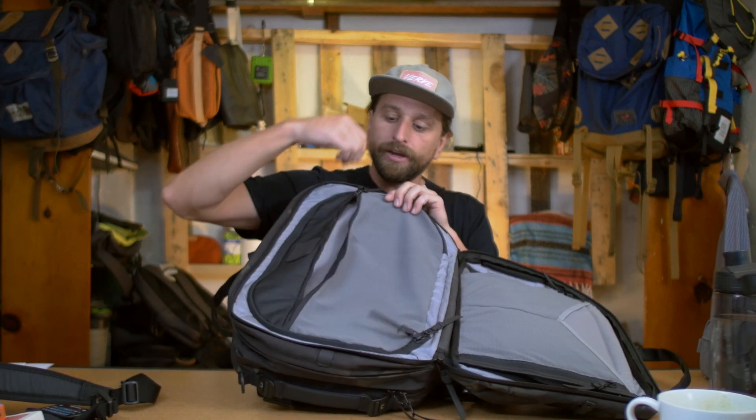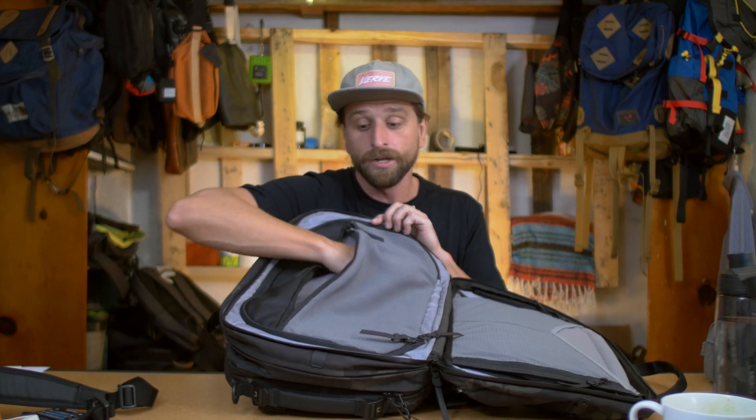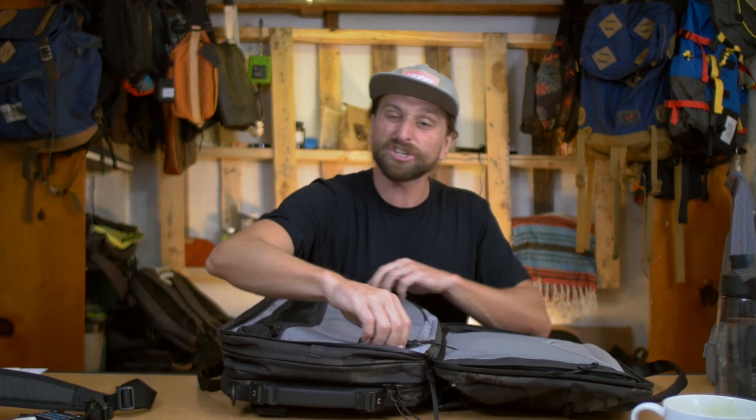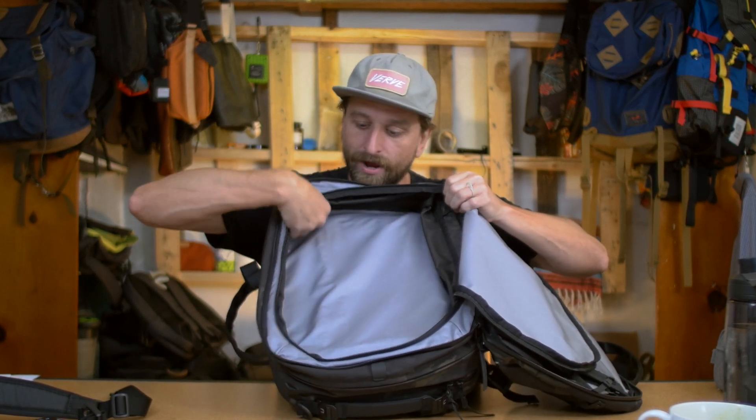Let's get into that main compartment — opening the front zipper, not the front panel, but the forward one. There's a small organizer section — maybe a great spot for a button-up shirt, slightly compressed so it won't get crumpled at the bottom. Then the main compartment itself expands — you can see the strip of extra fabric going all the way around the outside.